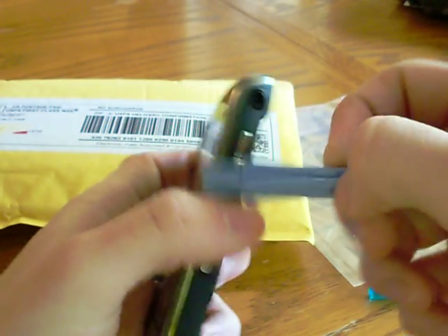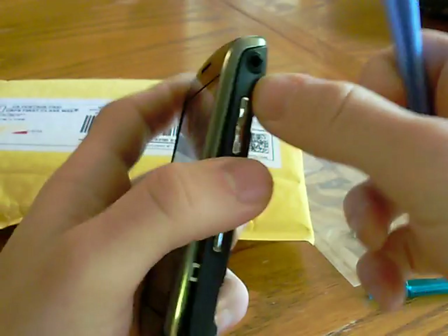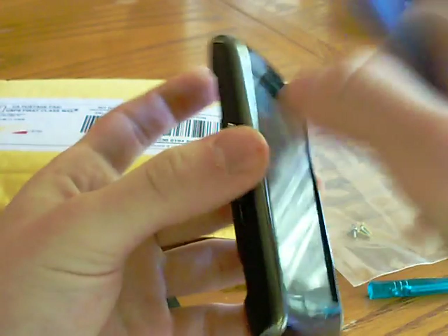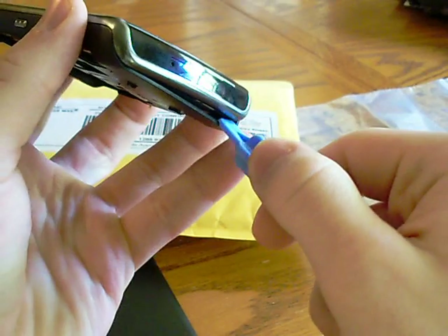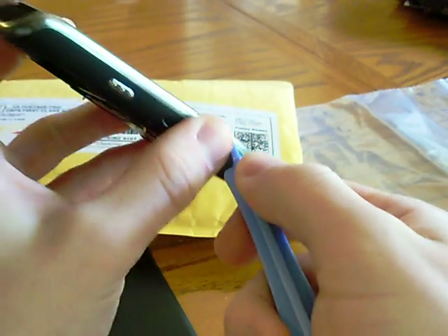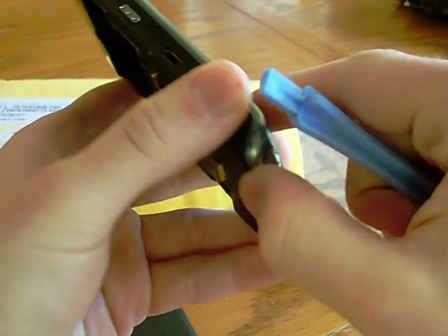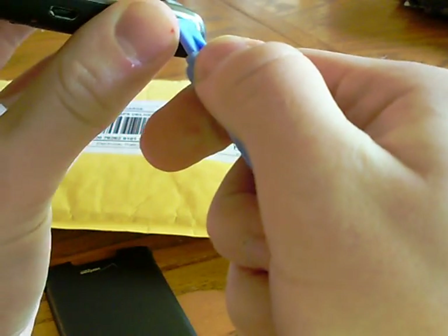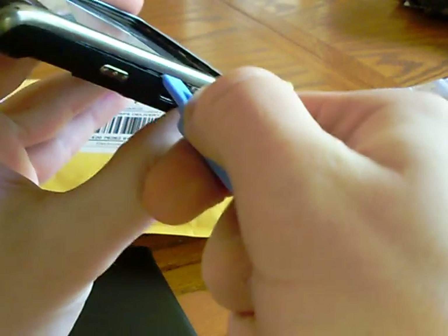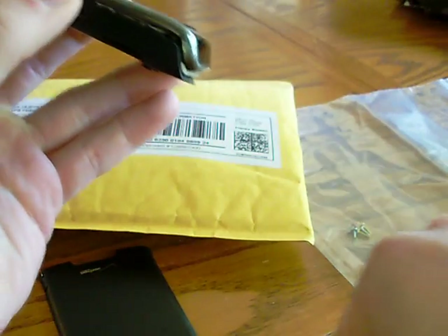Get your safe pry tool and pry from the top right — not the top left first, because up there is an antenna cable that connects. If you mess with that and get it completely ripped, then you have a very nice BlackBerry paperweight, because it will not be able to connect to any wireless at all. You just slide the tool underneath and there are clips — it may sound like they are breaking, but they are not. They are just releasing.